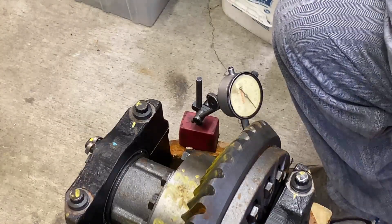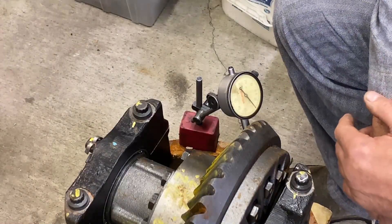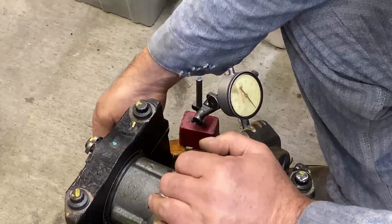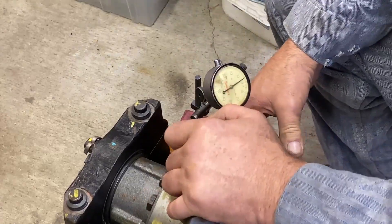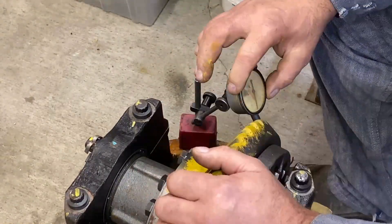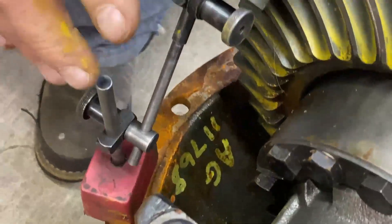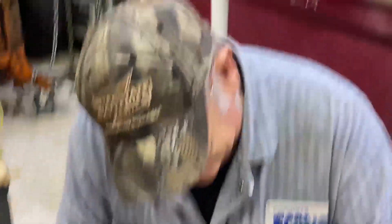It looks like you've got 16 and a half thousandths, which is getting close to the outer limits. I like to snug them up a little so they don't rattle. You adjust that clearance with these rings here, and you adjust the pinion depth with shims underneath the pinion carrier. Now I'm getting 15. They need to be checked in several places because they may not be consistent. Just roll the slack — you don't want to do any more than that. And there we got 11 — so there's eight thousandths of runout, eight thousandths difference in the backlash.